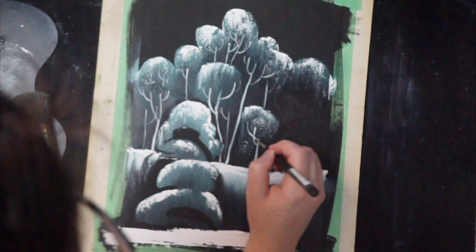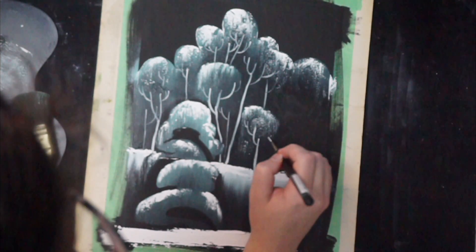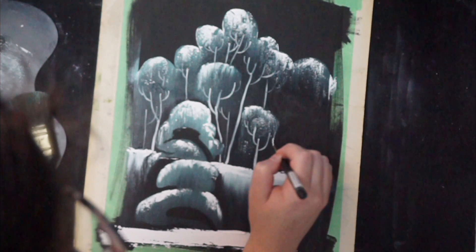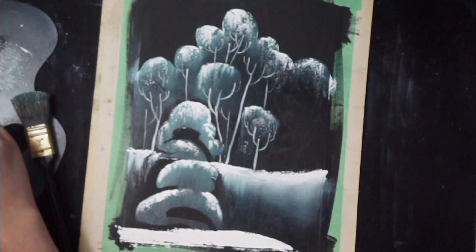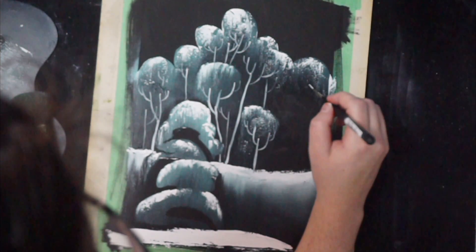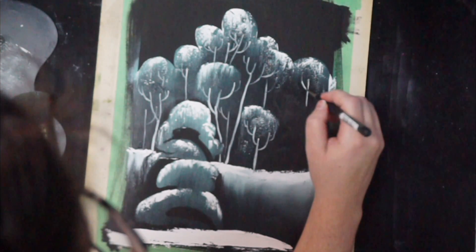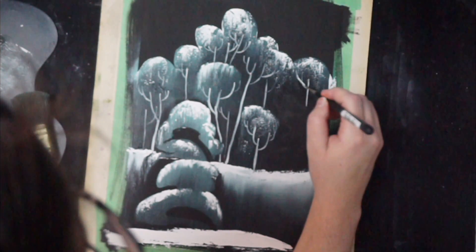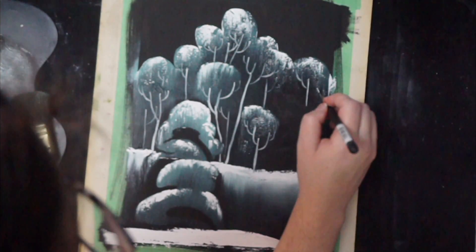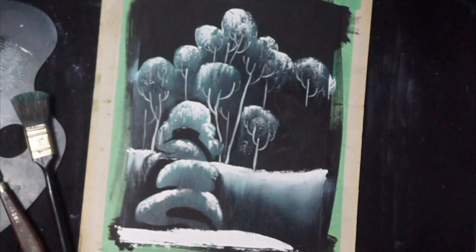I'm just going to keep adding tree branches and tree limbs — this is not overly exciting. If you want, you can skip ahead — I understand that. But if you want to watch me do some relaxing tree branch painting, feel free.